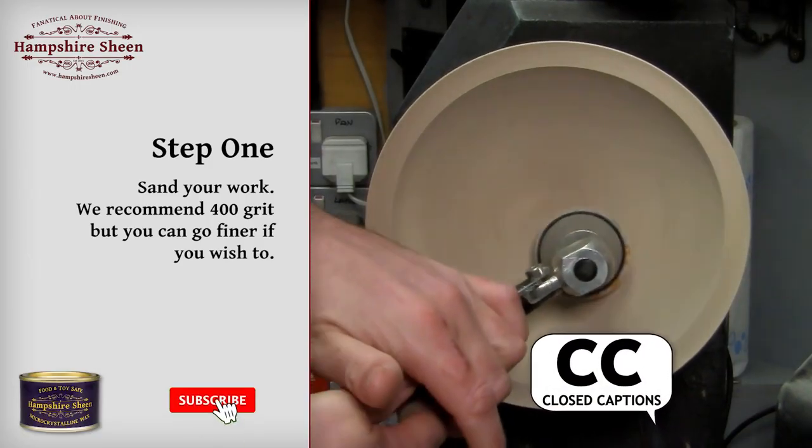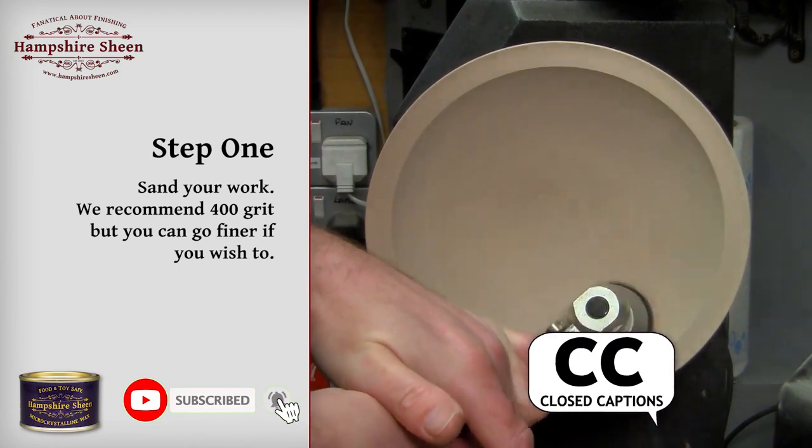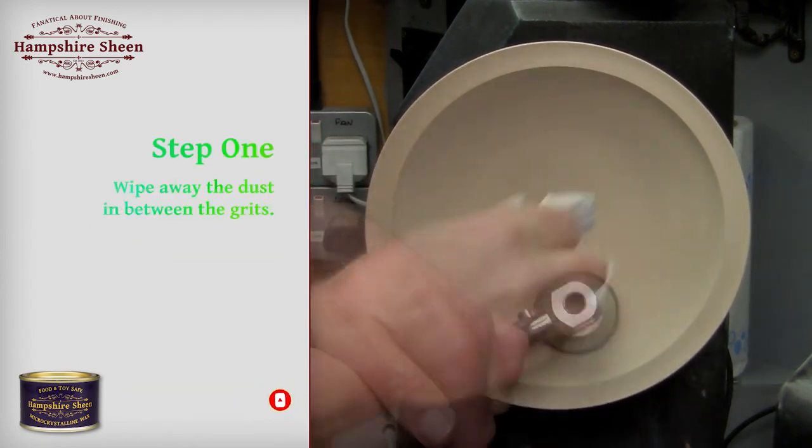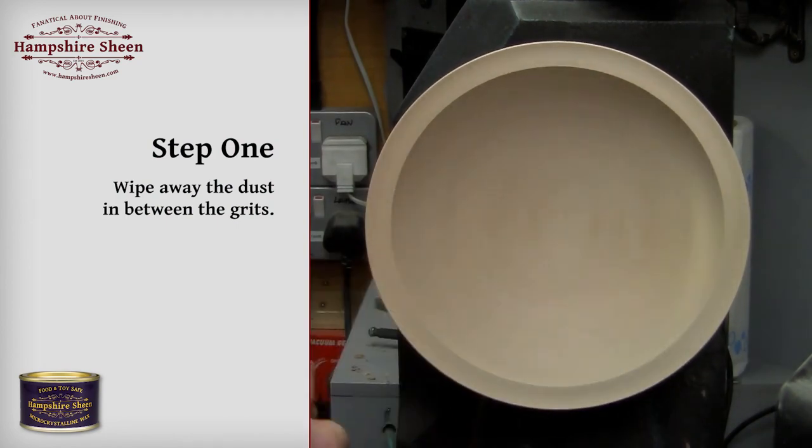Step 1: sand your work. We recommend 400 grit, but you can go finer if you wish to. Wipe away the dust in between the grits.